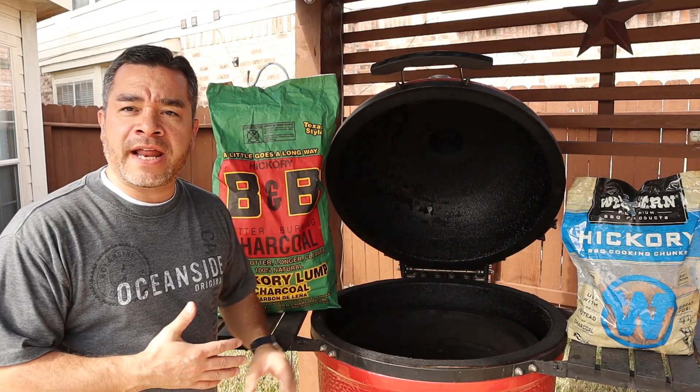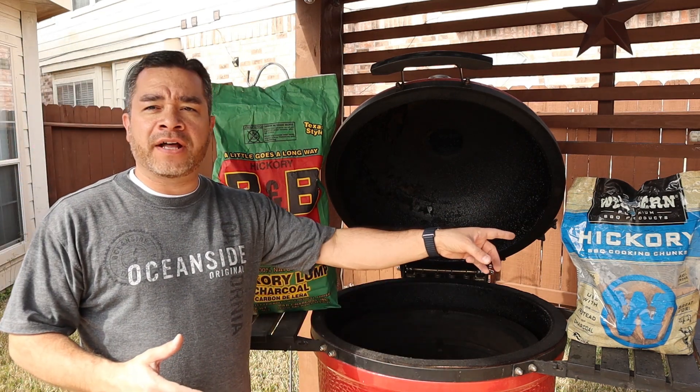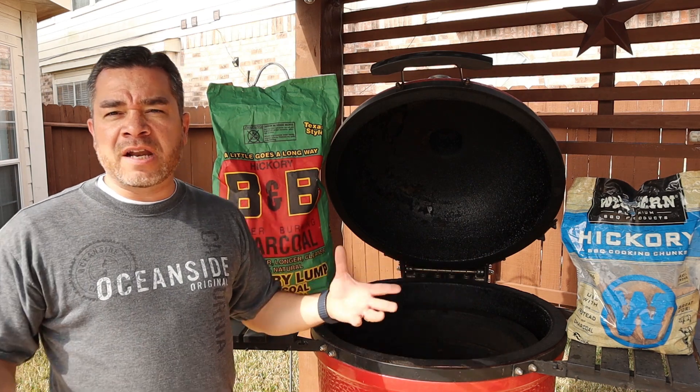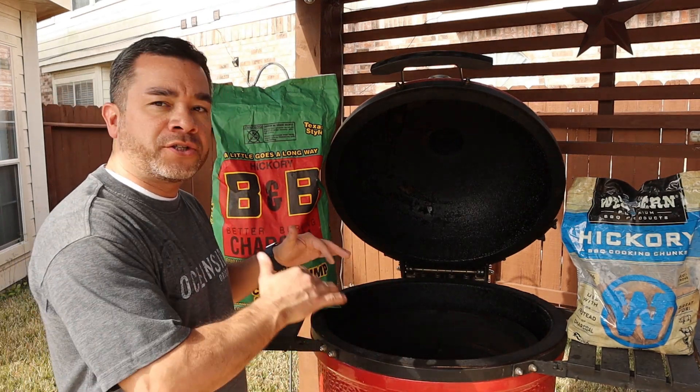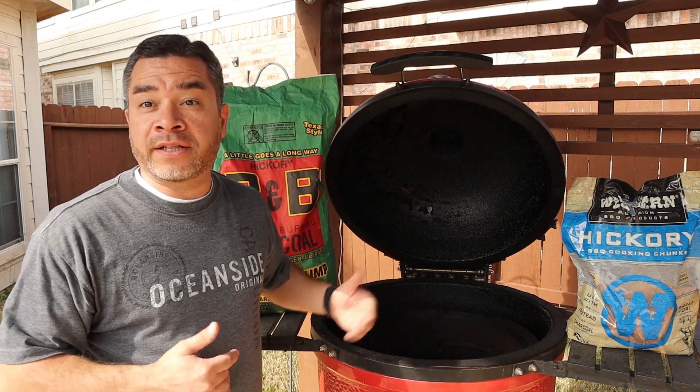For my Kamado setup today I'm going to be using some B&B Texas style hickory lump coal, and I've got some hickory wood chunks that I'm going to sprinkle in as well. This is going to be about a two-and-a-half-hour cook, so I'm going to stack up appropriately, get the fire going, and get this sucker ready to go.